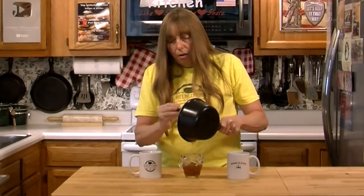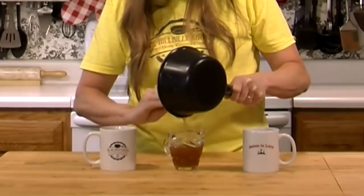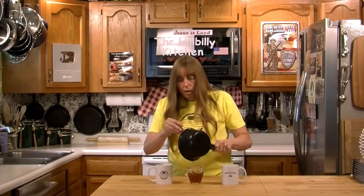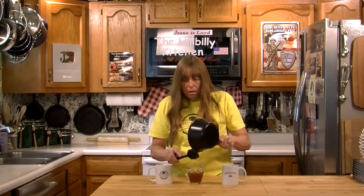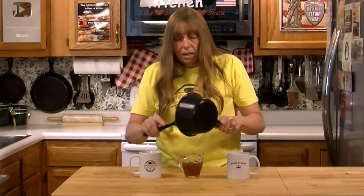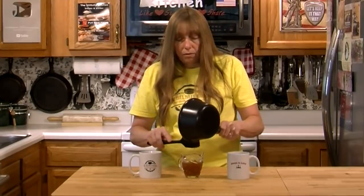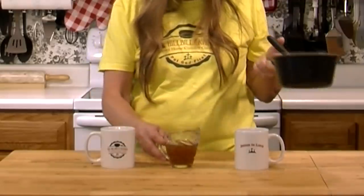Now if you wanted to make a great big batch of something like sweet and sour meatballs, sweet and sour pork, or sweet and sour chicken, you might want to double or even triple this recipe depending on how many people you're feeding. We started with a half cup of pineapple juice and it's going to make just about a half cup of sauce, maybe a tiny bit more. That's what you're going to end up with with this recipe.